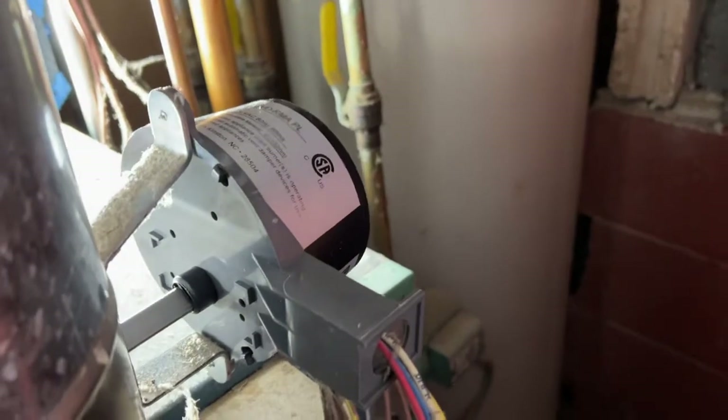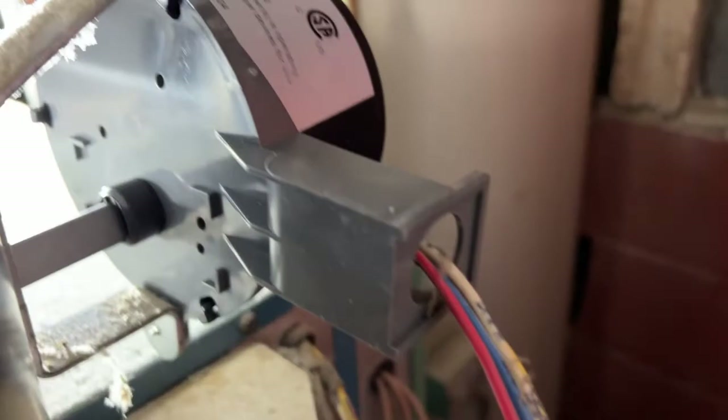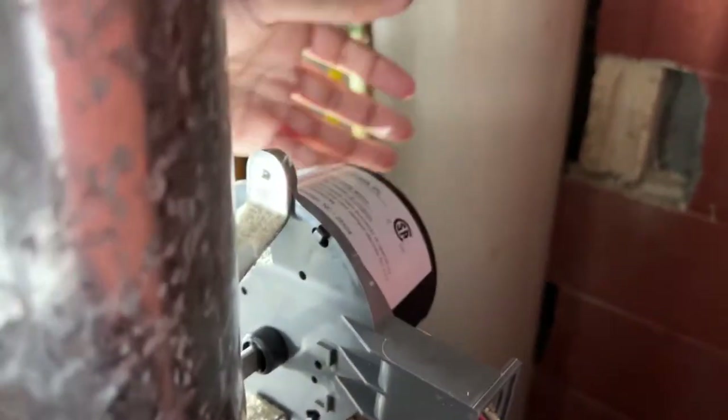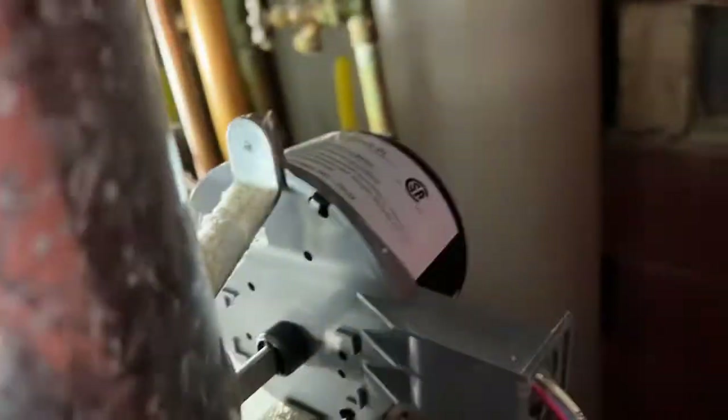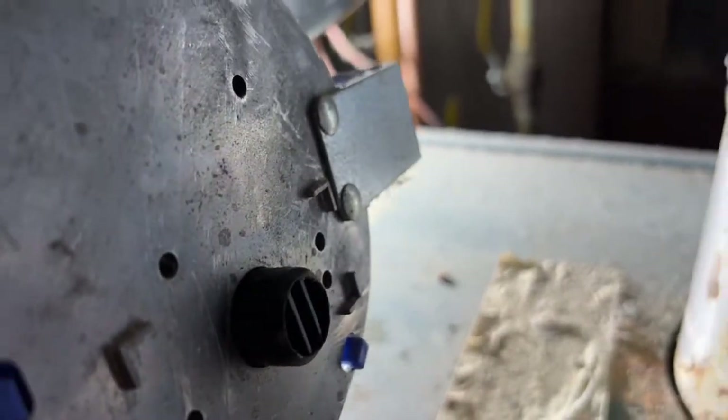You can easily buy just the motor, which is like $130 — a lot cheaper. All you have to do is remove two screws: one screw up here and one down here. There's also a simple clip for the wiring — that clip comes out, you swap the motors out, and you're done. This was the old faulty motor.